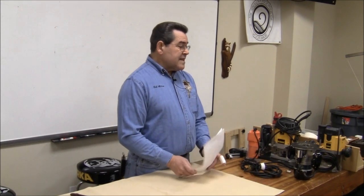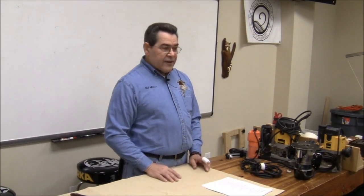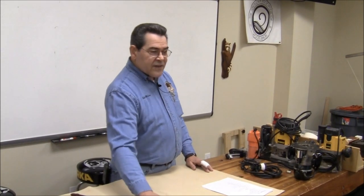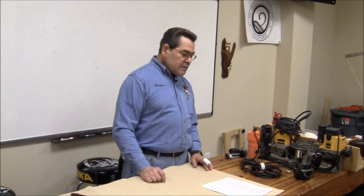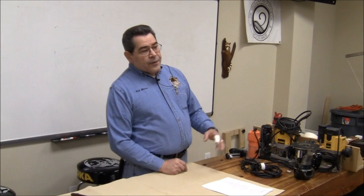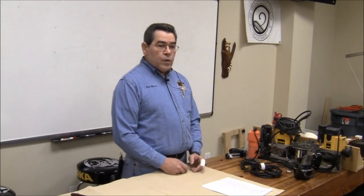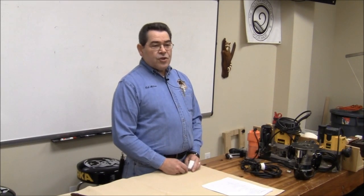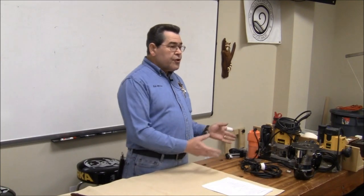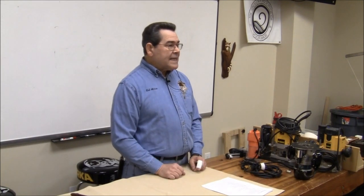It hasn't been updated a whole lot since then, so we're still working with antique routers and we won't get into brand-specific recommendations, even if I do mention some. What we're going to cover today is a little bit about what a router is, how you might want to use it, how you should use it safely, and some of the cuter jigs that you can use to get jobs done.